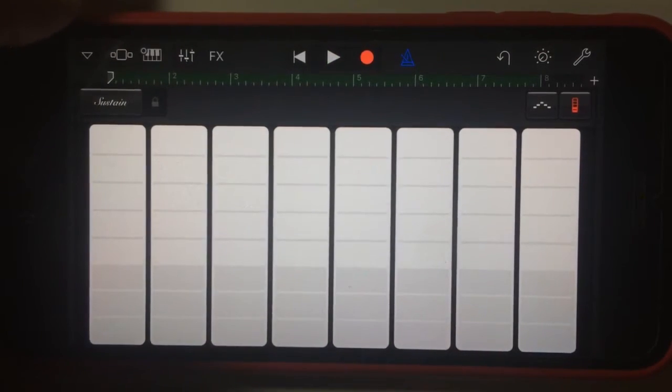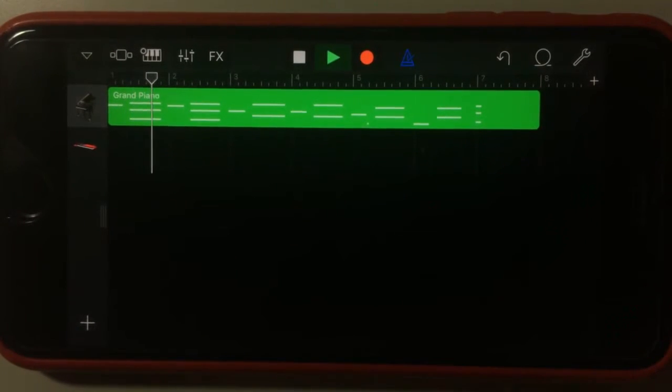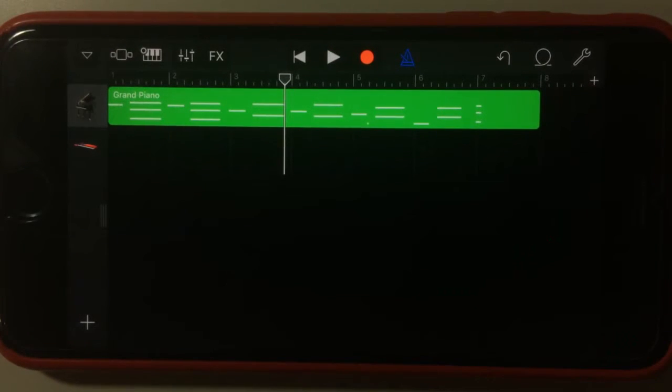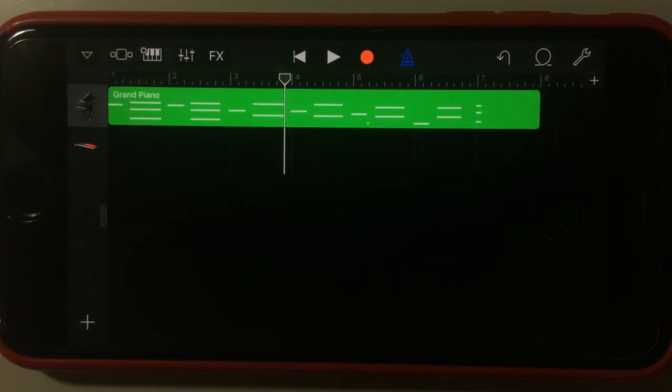So that was pretty terrible in terms of the recording, but you get the idea. We can play that back and without me knowing any of the actual notes in a G chord, a D minor chord, or an A minor chord, I can quickly build that track out. Now I've got myself a backing track that I can expand on and start adding to.